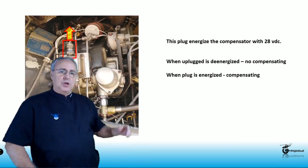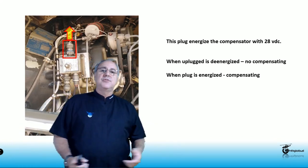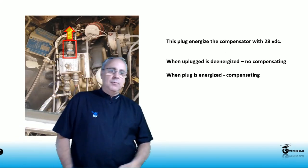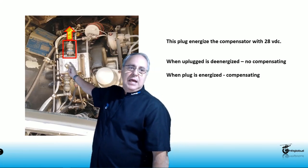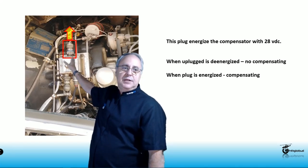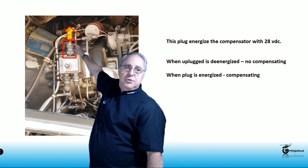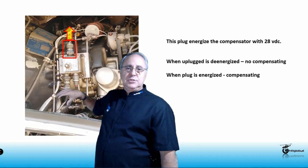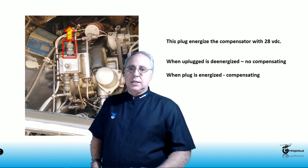Now, to reinforce before we go into the real calibration exercise: you're going to have the ITT trim compensator with the cannon plug installed, so you need to remove the safety wire because you're going to be removing and installing it repeatedly. Remember, every time you remove the cannon plug there is no power — it's off. When you plug it back in you're going to have 28 volts DC — it's on. In order to do this calibration you need to turn the helicopter battery on, or better yet, if you have an APU installed on the helicopter, plug it in.